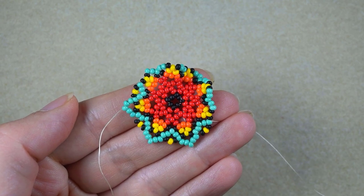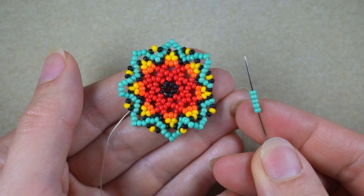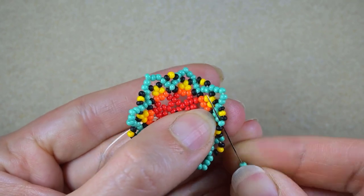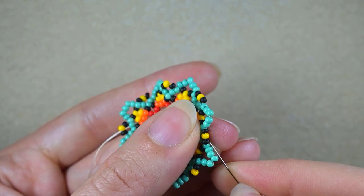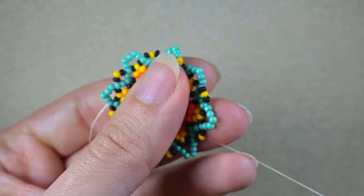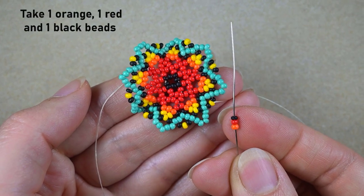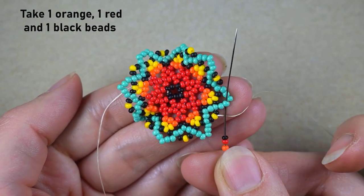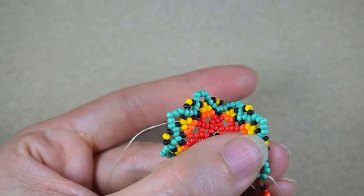Here I am where I'm adding my last five turquoise beads from this row, just like this. Then I'm going through the black and the yellow. As I'm exiting out of the yellow, I take orange, red and black and I go in the bit that is next to the one that is sticking out the most — the middle one of the five that I added in my previous row.